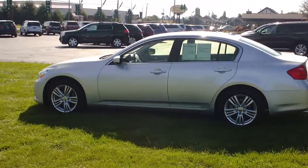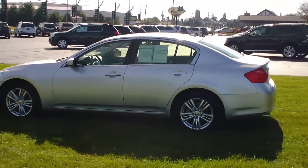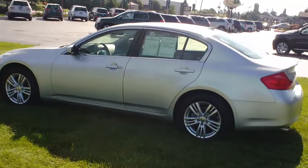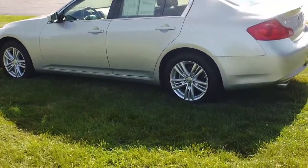Welcome back to Twin Pine Auto Group. This is Wyatt and today we're looking at the 2012 Infiniti G37. As you can see this is the sports sedan. It's in a beautiful silver color — they call it liquid platinum. It's a beautiful, beautiful car.